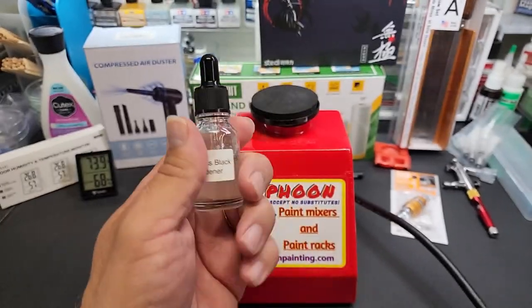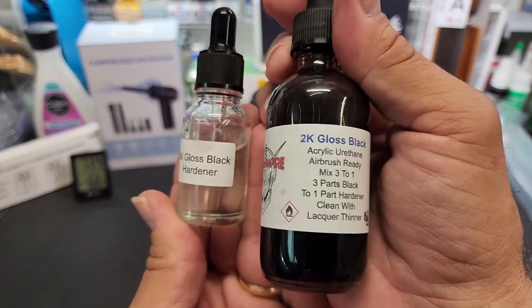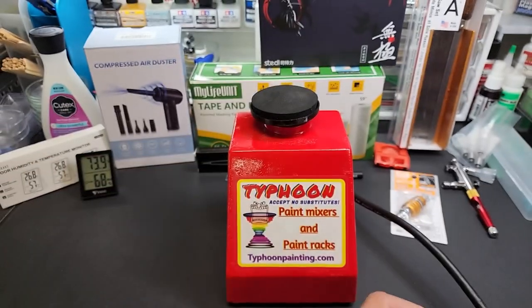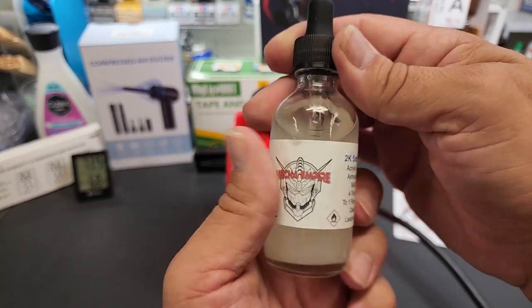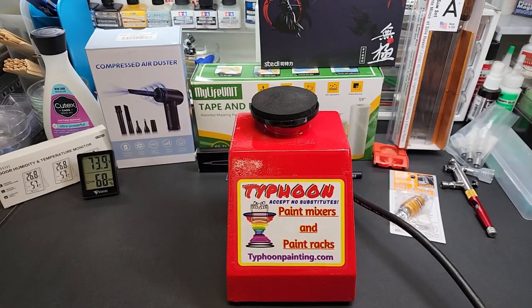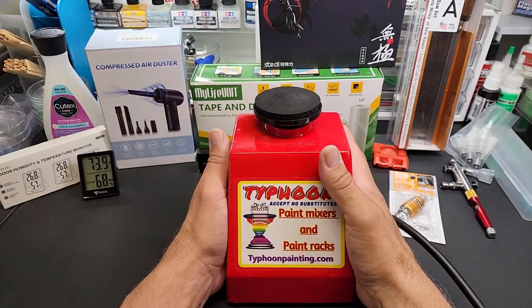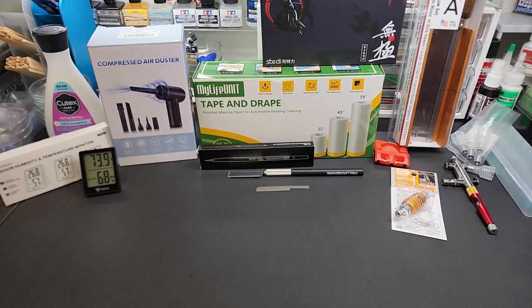This is the hardener for the black. The black is actually sold out but coming back in stock soon — it sold out really quick. This is a great base for your chromes and metal bases, and you can use it as a base for anything. It's super shiny, smooth, durable — a great product. The satin is also in stock, so all three of my new 2K lineup are in at Gundam Pros. Anyway, some lucky guy or girl is winning this paint mixer. Leave a comment below — thank you Robert, Typhoon Racks, for that awesome giveaway.